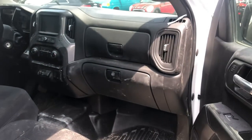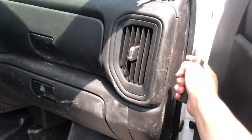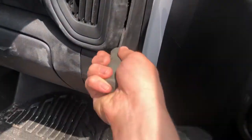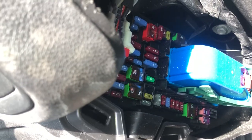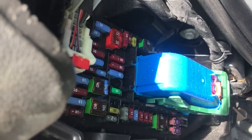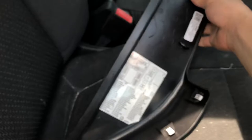The third fuse box location is located on the passenger side of the car, which is located right over here. Here are the fuses, here's the cover, and here's some information about the fuses.